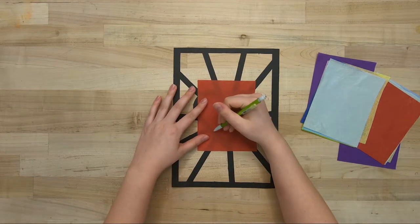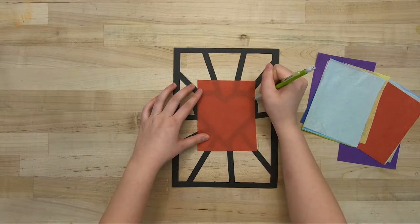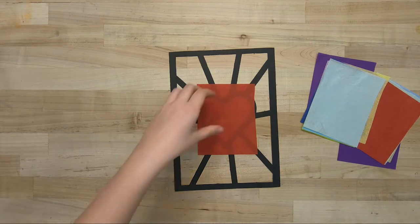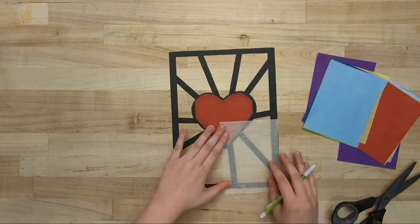Trace the shape of the cutout with a pencil, making sure to draw your outline in the middle of the black line. Then we can cut it out and it'll overlap a bit. Repeat this for your remaining cutouts.